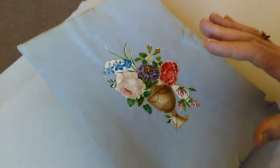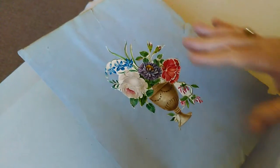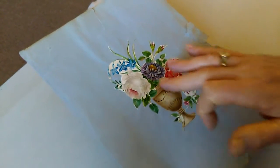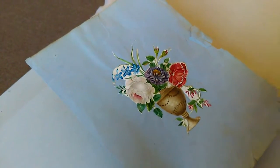Ladies and gentlemen, this is an exquisite little Georgian watercolour gouache decoupage design, probably around 1790s to 1800s, of an urn with flowers — roses and other flowers, fuchsia here.